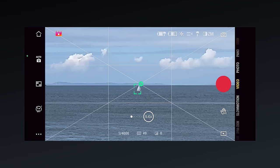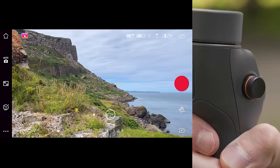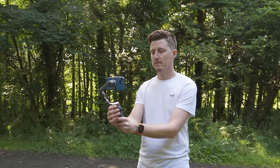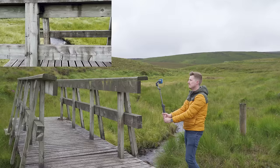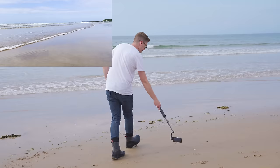Looking at the side of the gimbal, you will see a small side wheel. Turning this allows you to zoom in or out or change focus, and pressing the wheel changes between zoom and focusing mode. The gimbal also has an extendable selfie stick — simply pull the top part away from the main body. This can be extended up to 215 millimeters for extra reach, allowing you to get extra high shots or get closer to the ground without having to kneel down.